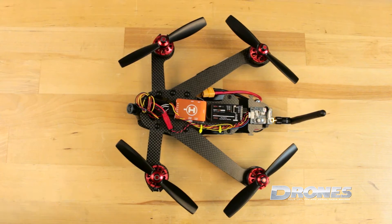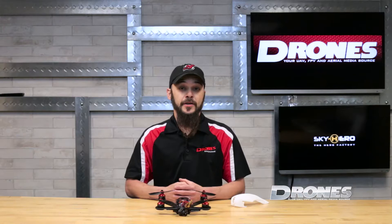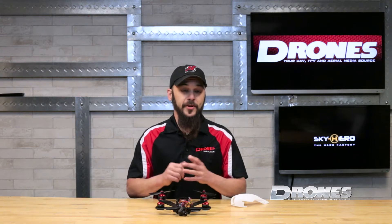We stripped down our 5-inch stunt model in order to give you a closer look at the power distribution on the bottom of the machine. It comes pre-installed and pre-soldered on the ARF models with leads for the battery, the video transmitter, the flight controller, and all the ESCs. No work to be done by you.